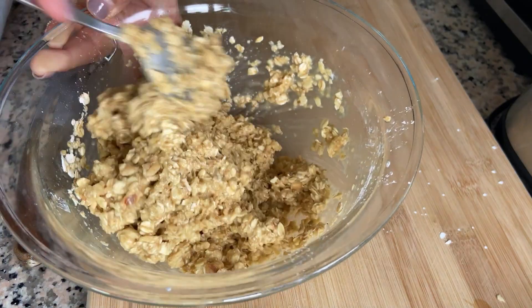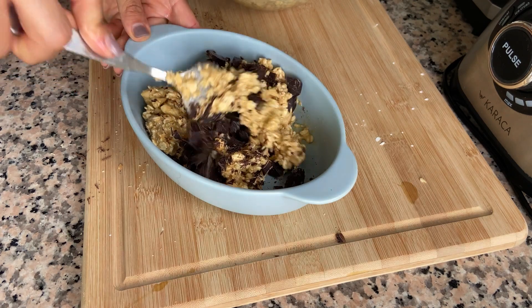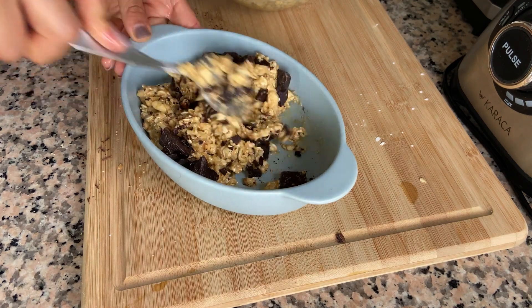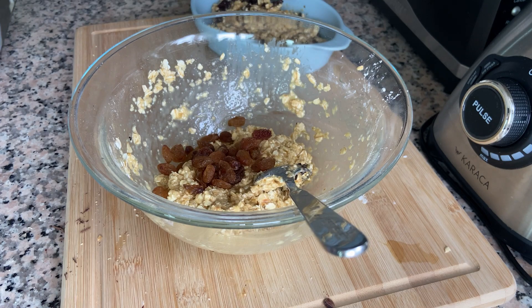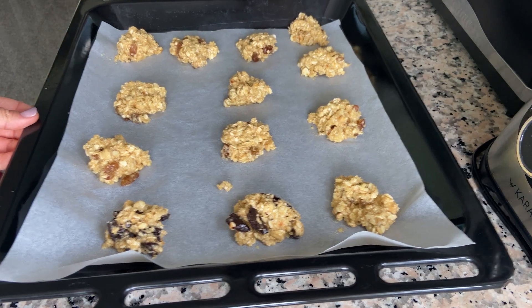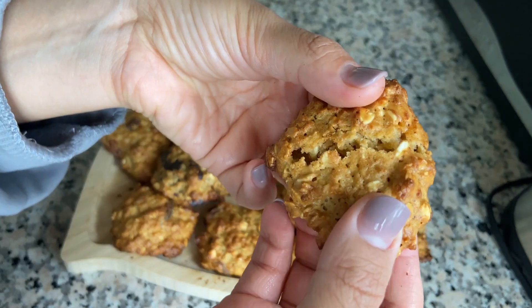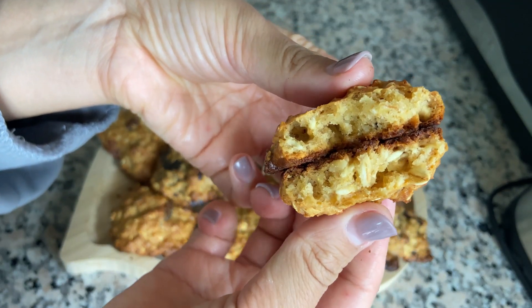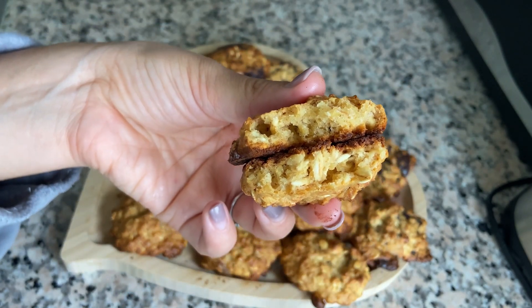You can also add chocolate chips, raisins, or any nuts. Put the dough on the baking tray with a tablespoon and send it to the oven. In 25 minutes you'll get these healthy and crispy cookies. I hope you like it.